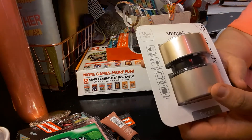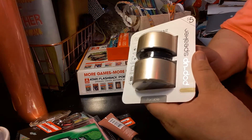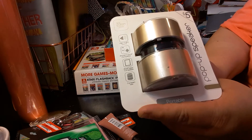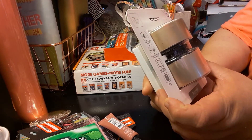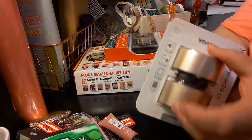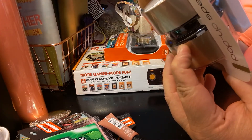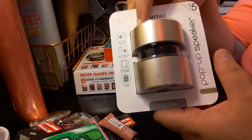The next item I got is this Vivitar, found at the Target dollar spot in the electronics section. It's a pop-up speaker with a 3.5mm audio jack. It's great for iPhones, Androids, iPads, and tablets — and it's compact size. I couldn't show you what it sounds like because I don't have batteries for it; it takes two AAA. It's a pretty gold color.